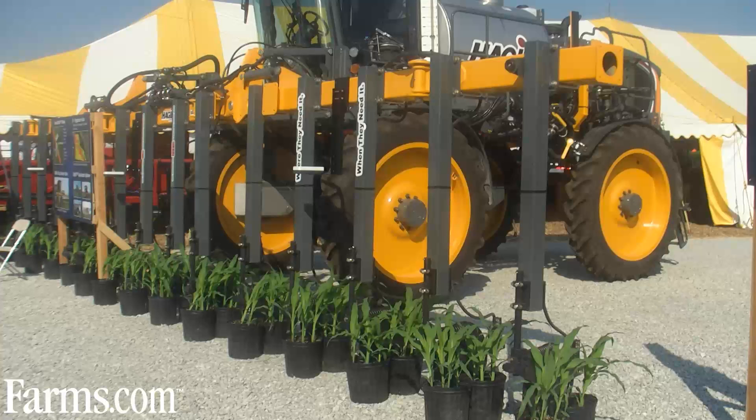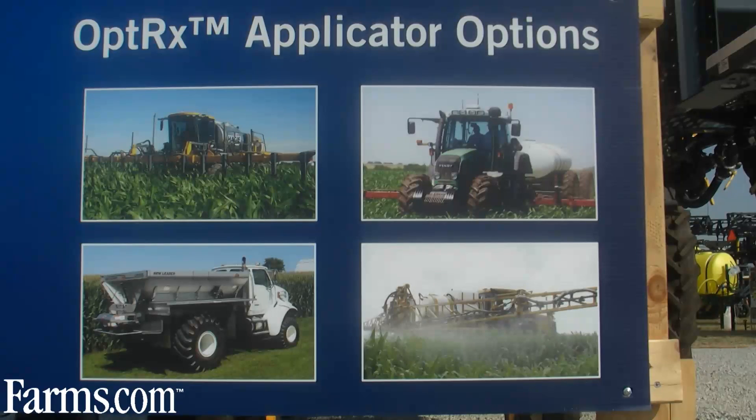The Optrix sensors may be installed on any type of toolbar, whether it is a three-point mounted or pull-type toolbar, on a high clearance sprayer like this with a toolbar, or even on a high clearance sprayer with spray booms where we can apply using drop nozzles, or again on wheat crops.